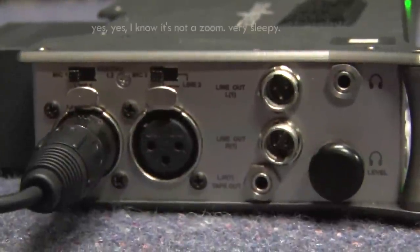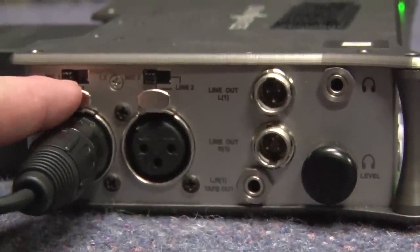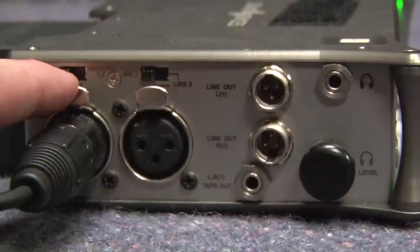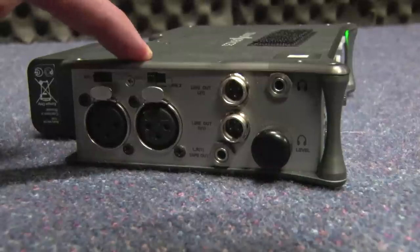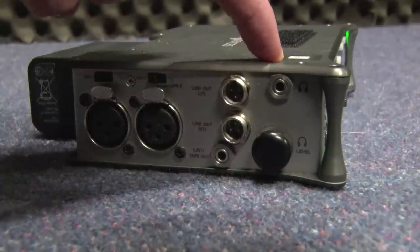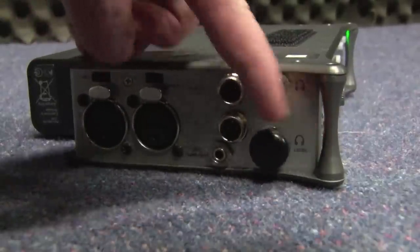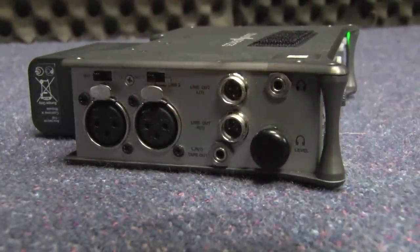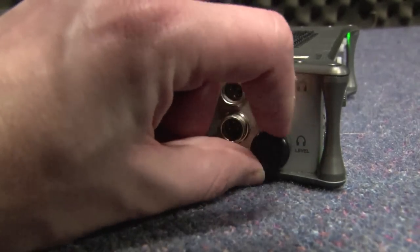This is the left hand side of the 722 recorder. As you can see we've got an input plugged in here, and we've made sure that our input is set to mic. On the side of the 722 where your inputs are, you've also got a headphone jack up here and a headphone level set dial. With sound, always trust your inputs around the front, but if it's a little bit loud, you can always adjust your monitoring level around here.